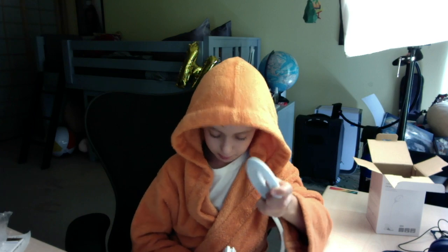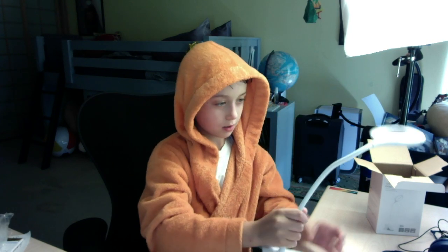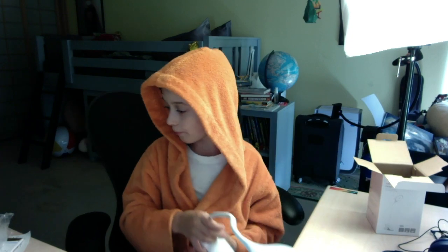This is a lamp. Wow. This is big — I thought it would be smaller than this. It's very bendy. I'm actually not that strong, but wow. So nice. So that's what it does.